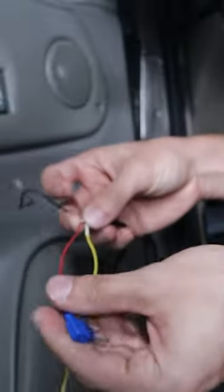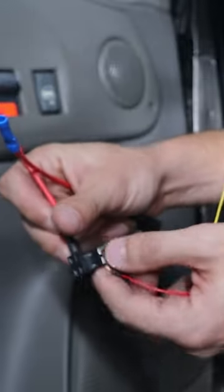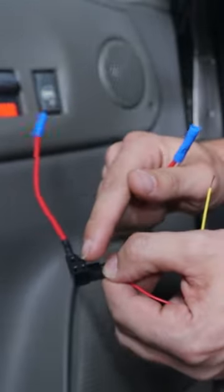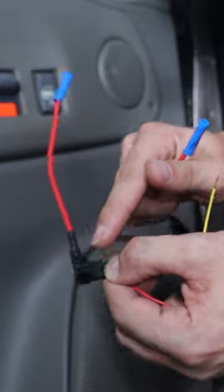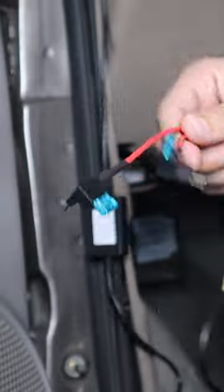It comes with this 15 amp hardwire kit which I need to modify. These are double pin connectors so I can retain my original fuse all while still using the 15 amp fuse that the unit requires. Install the 15 amp on the backside of the hardwire kit.